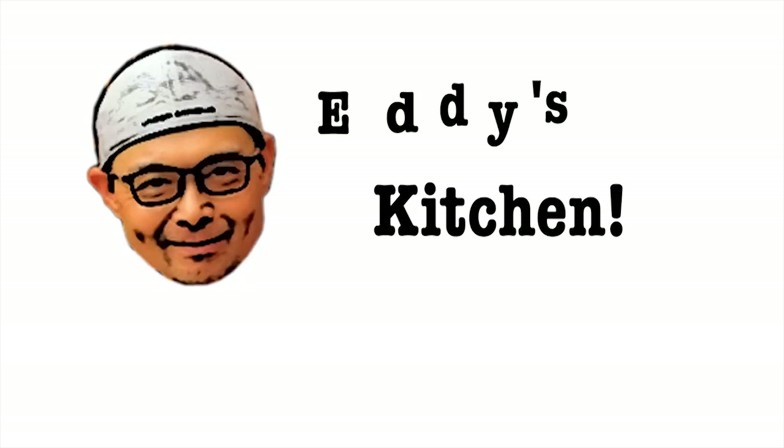If you like our channel and would like to support us, just click the link below and buy us a cup of coffee. All right, let's get started.